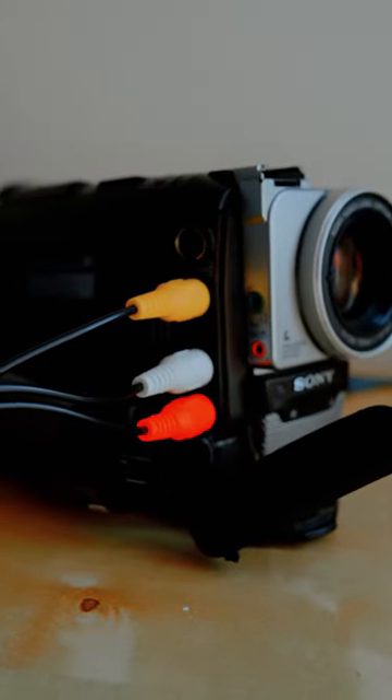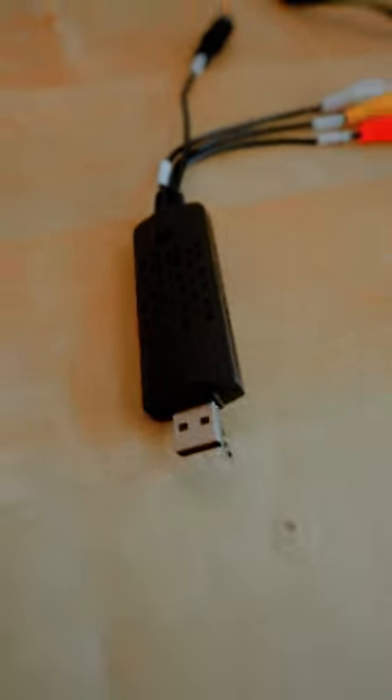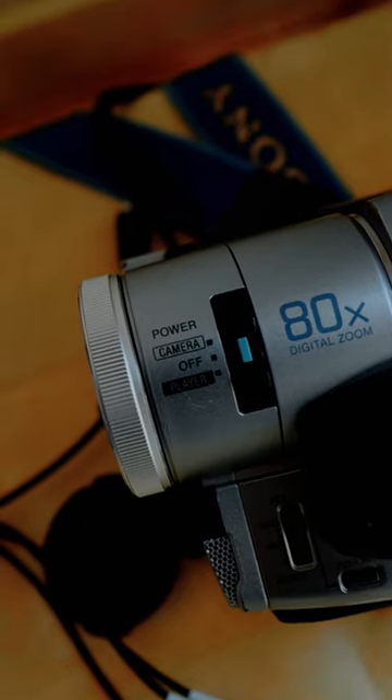Make sure both ends match with the same color. Then plug it in and make sure the VHS is set to player.